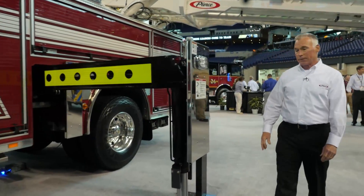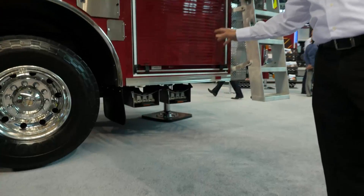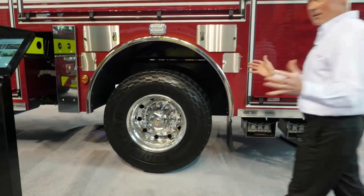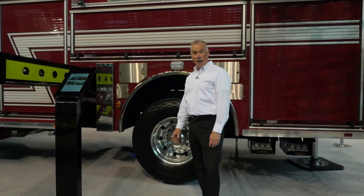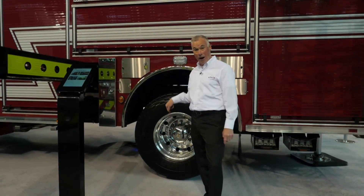The third downrigger is in the back of the truck, underneath the truck — it simply just drops down. The great thing with this 110-foot platform is it's only on a single axle, with a 33,500-pound axle rating. That's all we need for this 110-foot single-axle platform.